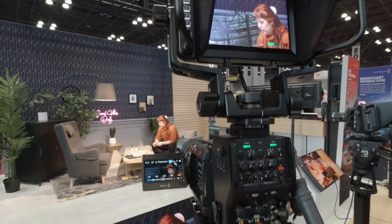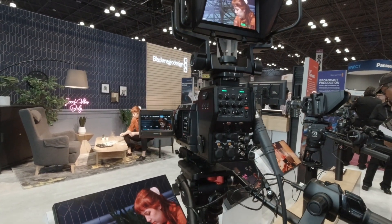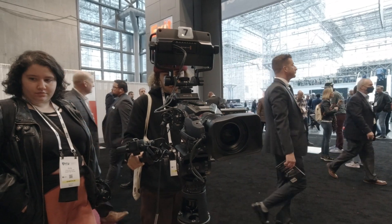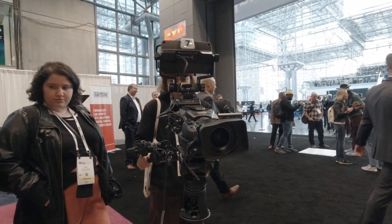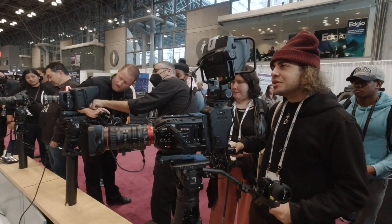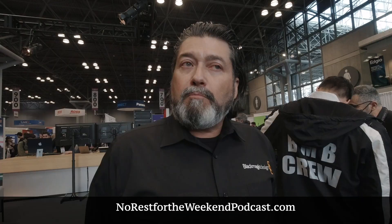What are you guys showing off right now? What's hot on the market from you guys? So we brought three of the cameras. This is the URSA Broadcast G2. That is a really flexible camera — it's got a 6K sensor, but it's used in broadcast as well as cinematography work. You could do a movie with it but also use it in live TV. It has a B4 mount and also an EF mount, and it comes standard with both.